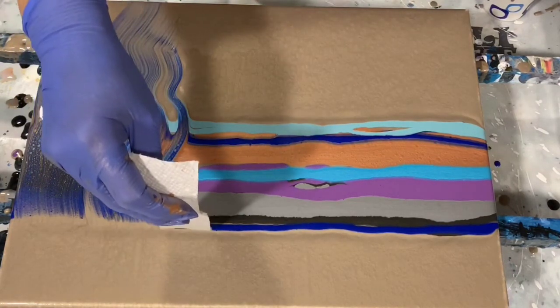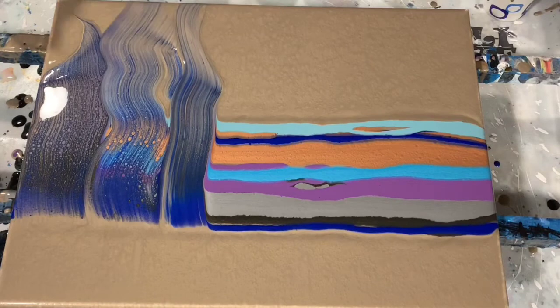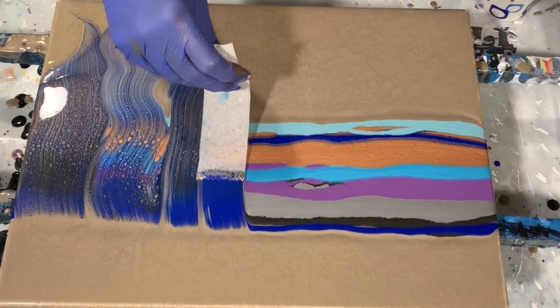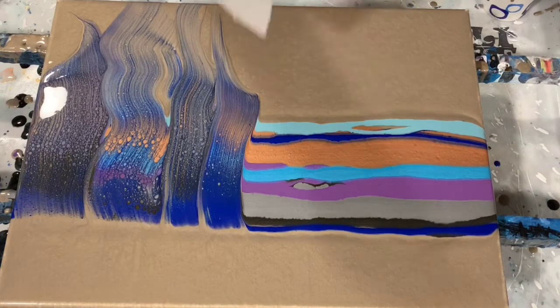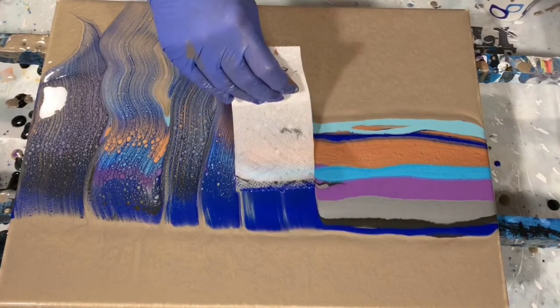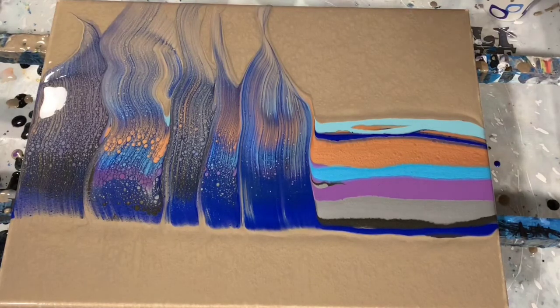I am leaving some negative space down at the bottom, and I am using different widths of the dampened paper towel. You can see some cell formation happening already, and that is from the Floetrol. My pouring medium today is my usual two parts Floetrol, one part paint, a squirt of GAC 800, and a teaspoon of Liquitex gloss medium — no silicone added today.